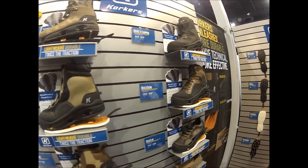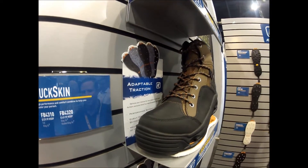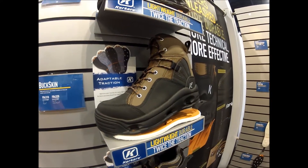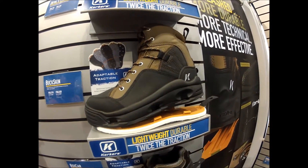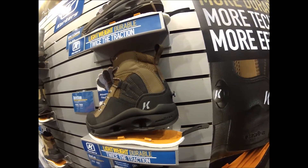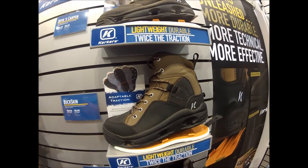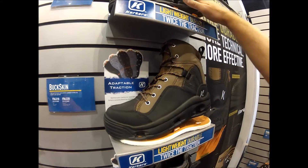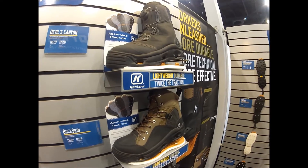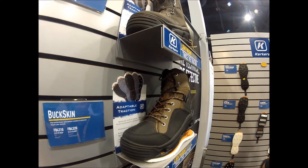The next boot is the Buckskin — a brand new style for us for 2014. It features felt and Klingon for $129. It's a traditionally styled boot featuring a standard lace-up, but it features a lot of great ankle support. If you're walking long distances, I can see this boot being very popular. It also features some of the same material used on the Devil's Canyon, taking a small page out of that fast boot and bringing it into a traditionally styled wading boot you can use in a lot of different terrains.